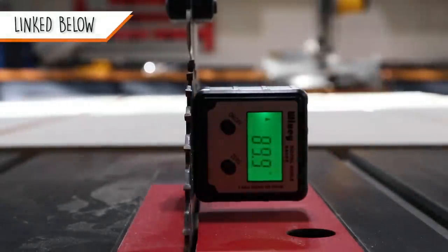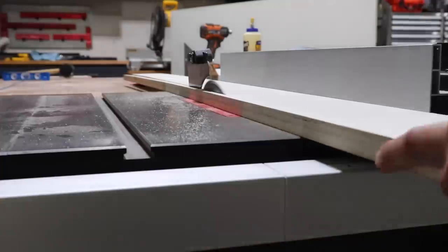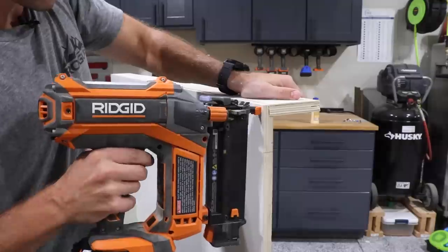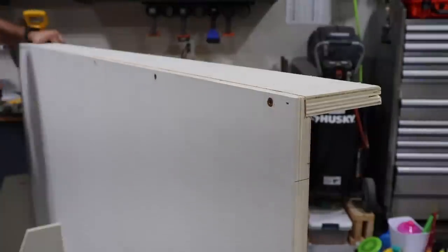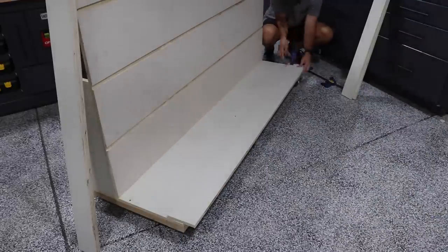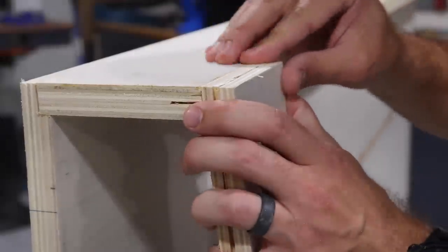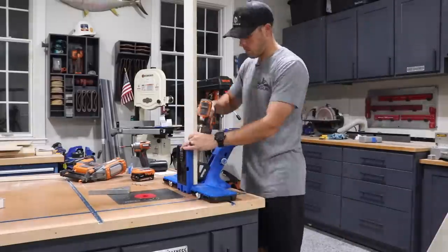Using my favorite little digital angle gauge to really dial in that six-degree angle on the table saw. After adding the six-degree angle to the bottom of the vertical rails, I set up a temporary stop to get them all aligned while I mock them up. Then I need to add a couple of pocket holes to the bottom of each of those vertical rails, repeating the same steps for all four.